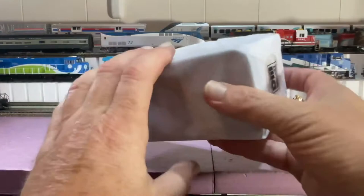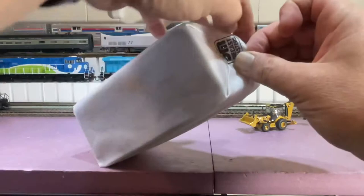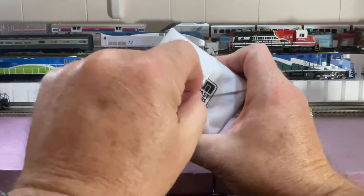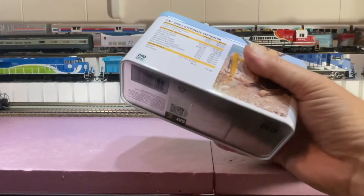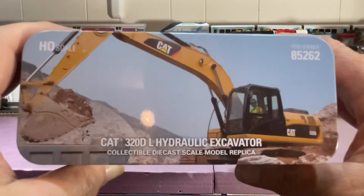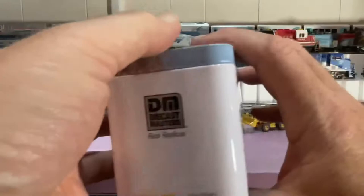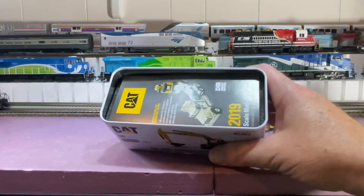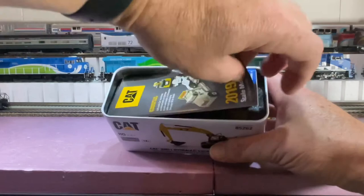All right, let's open up the other one. Once again, the outer box, the nice cloth cover — got the little sticker that holds it all in place. So this is the hydraulic excavator. Once again, you get a picture of it, the sides, and the specs on this thing. Same 2019 catalog.